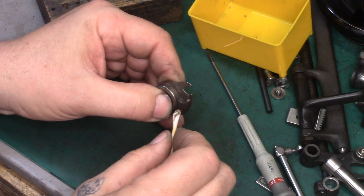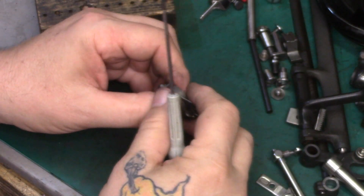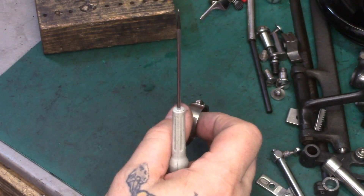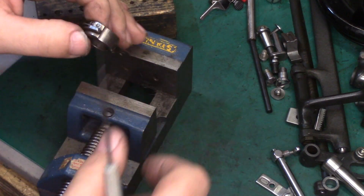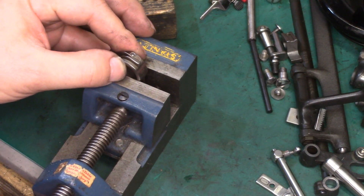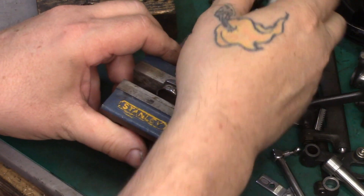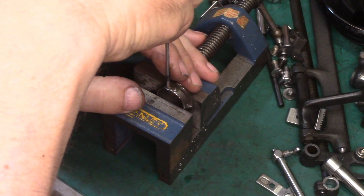We're going to start this with a cotton swab, getting some of the surface grime off. This bobbin case is pretty grungy, so I put it into my small Stanley machinist vise. If you're going to put it into a vise like this — and I highly recommend doing that — don't crank it in super tight.